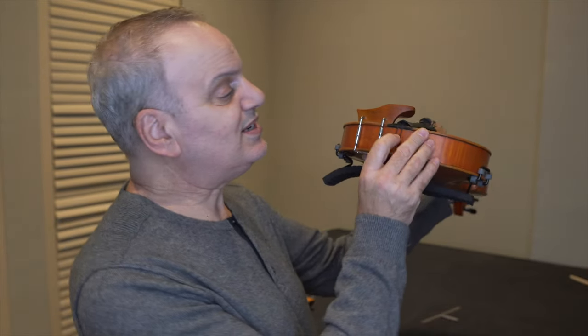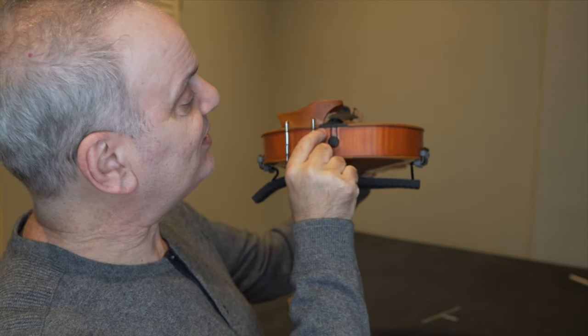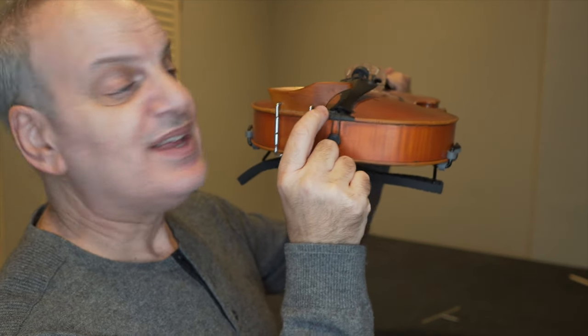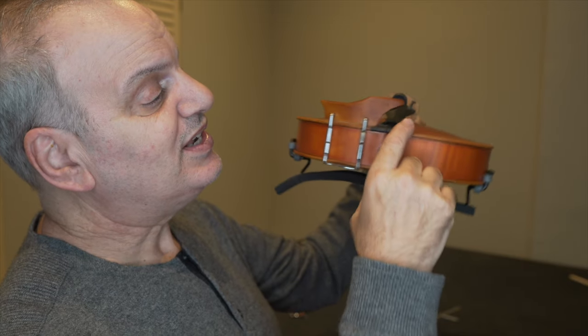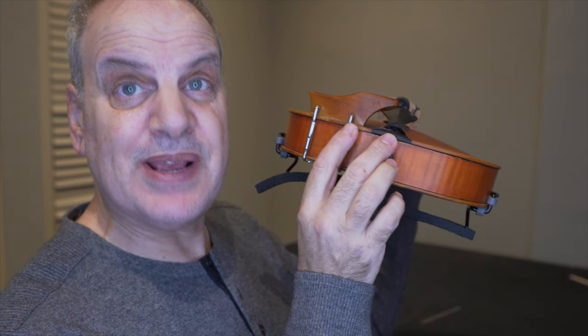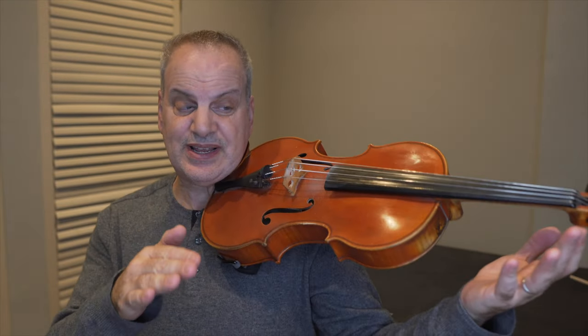Now let me talk about a few things when we put the chin rest on. You can see that I have the bottom of the chin rest right next to that saddle — this is called the saddle here. I actually have the end of it right on top of the saddle, and I like it over there because the closer that the chin rest is to the middle of the instrument, the more support that I get. In other words, if I move the chin rest a little bit to the side like this, you can see the space over here, and then when I hold my instrument up, it's a little bit too far down this way.